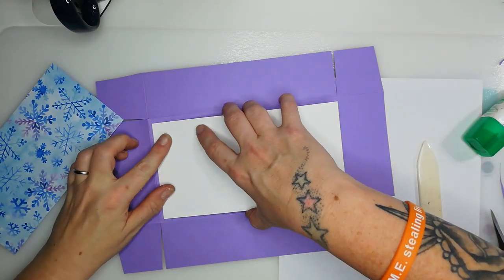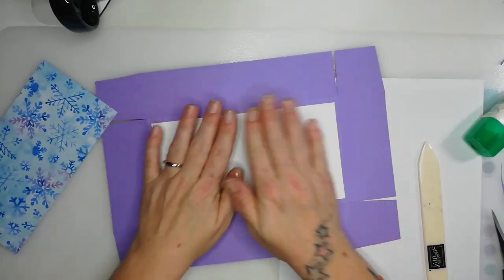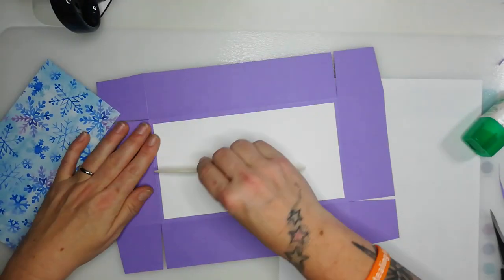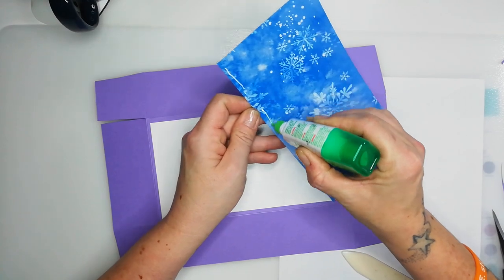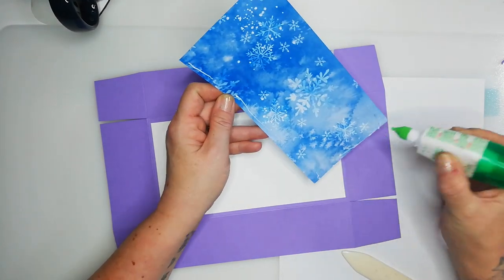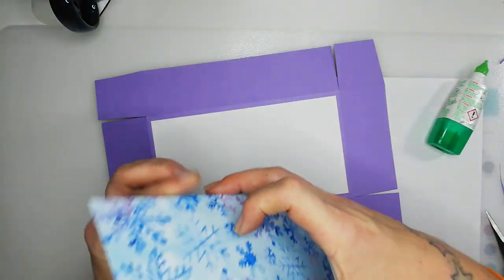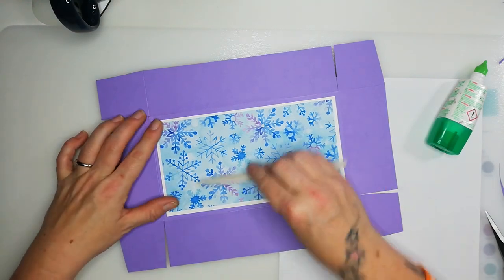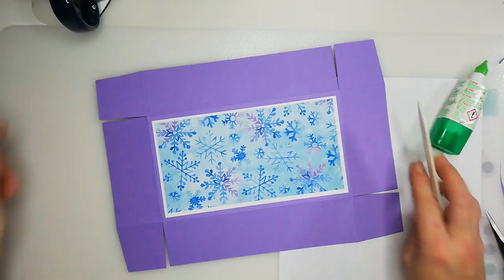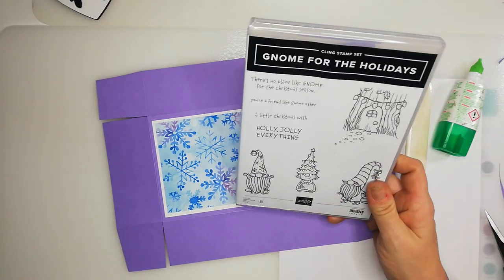These colors are just absolutely beautiful! Burnish that a little bit. Try and get the glue as close to the edge as you can — but not so close that it comes out. Okay, give that a second to dry. The stamp set we're going to use to decorate the belly band is Gnome for the Holidays.